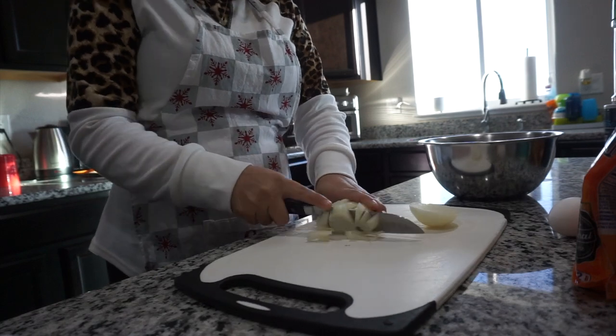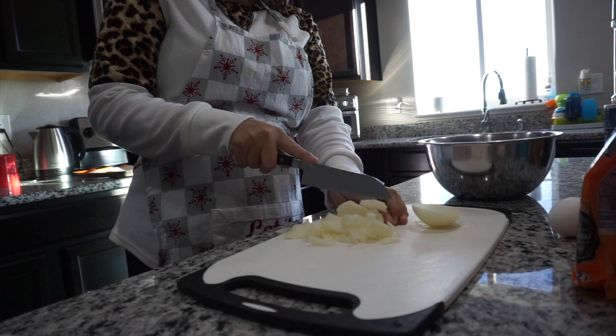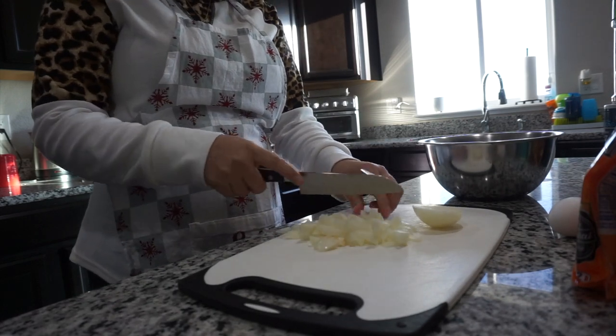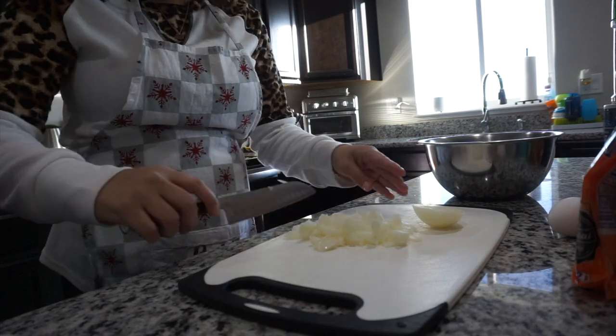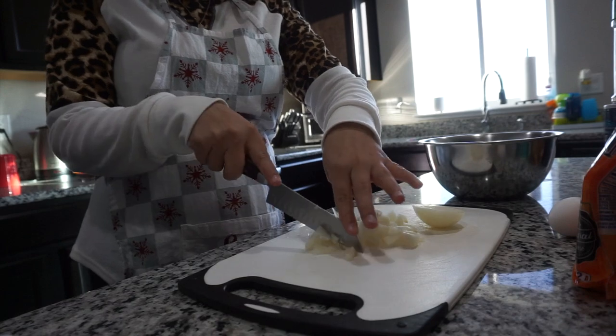So I have one pound of ground meat already in my bowl. I'm going to start by chopping one white onion. Try to dice it as small as you can. I really suck at chopping onions, but the smaller the better for the meatballs.